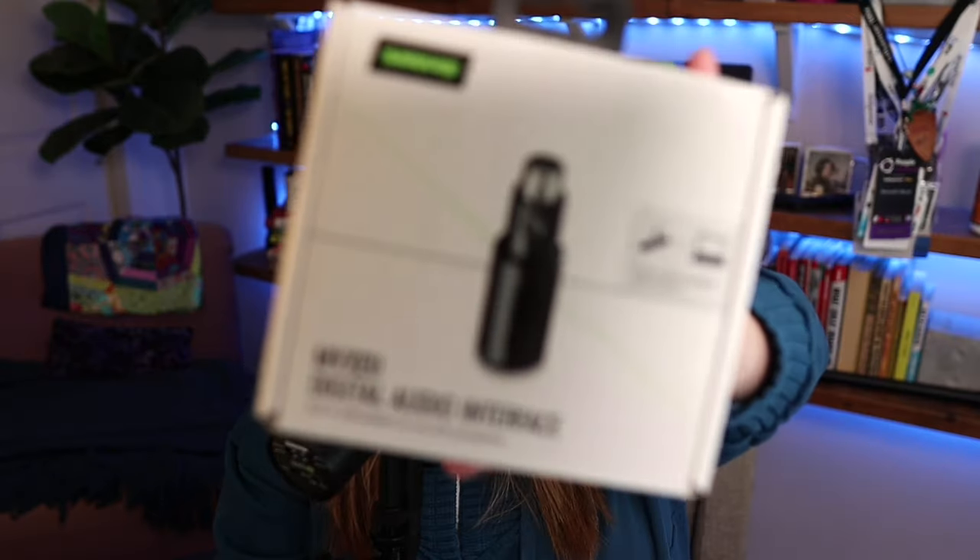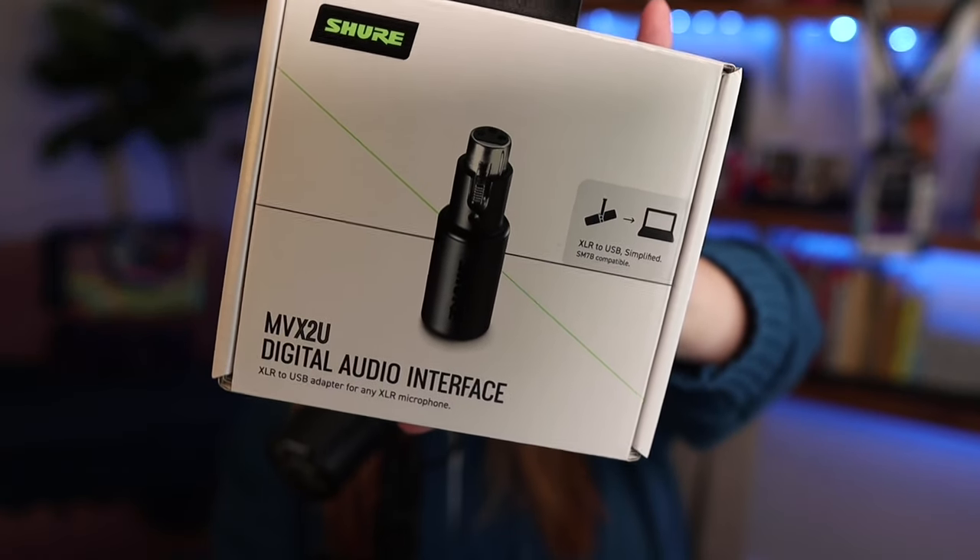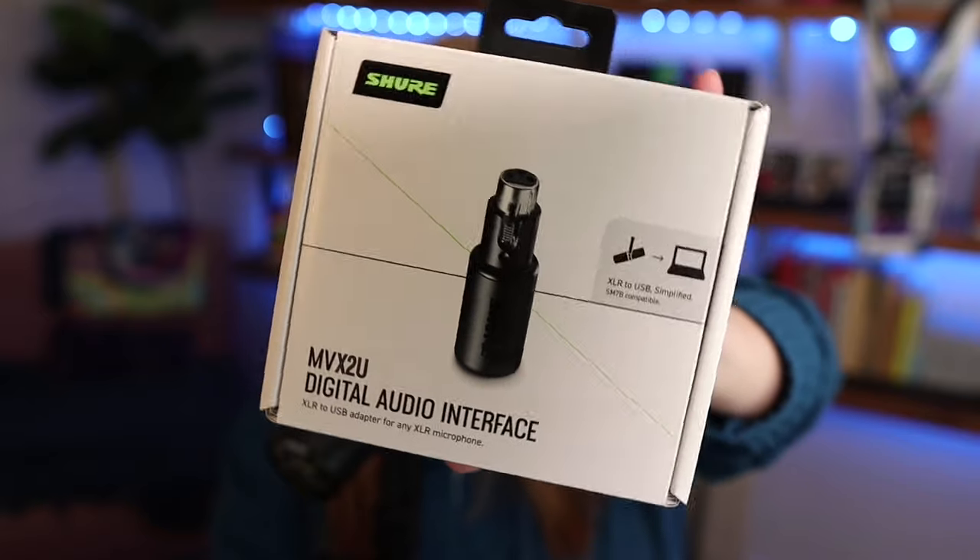Just for fun, as something to try out, I did pick up the Shure MVX2U digital audio interface. It's a little thing — it looks like a cigarette lighter, like an old school one for those of us that are elder millennials and older. It allows you to take an XLR microphone like this and plug it into your computer using USB-C. If you can use a really great professional-sounding microphone and not have to invest in a professional audio setup — like with a mixer, a Rodecaster, or an MCaster Studio from Mackie — I think that's pretty cool. I like what Shure did here, so I'm excited to try this out.